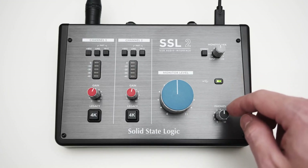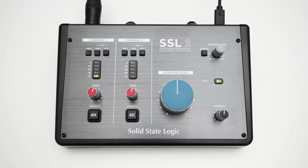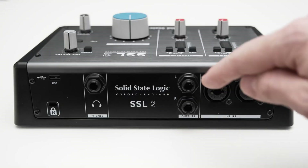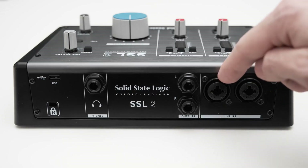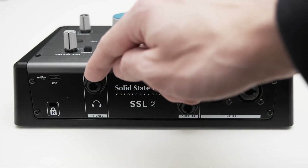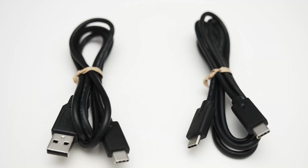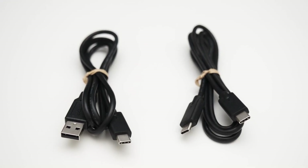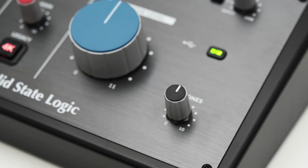There are knobs for gain, phones, and direct monitoring — cross-fading between the input and the signal coming in via USB. The SSL 2+ is designed for sound- and quality-conscious beginners who can get by with only two inputs and who like the present and concise sound of the SSL 4000. The 4K switch boosts the treble and provides subtle harmonic distortion. The two inputs can be switched from line to high-Z, so a good scenario would be recording vocals with a condenser microphone and an electric guitar simultaneously. The RCA jacks are also interesting for DJs. If you don't need MIDI jacks and not more than two inputs, you can also go for the smaller brother, the SSL 2.